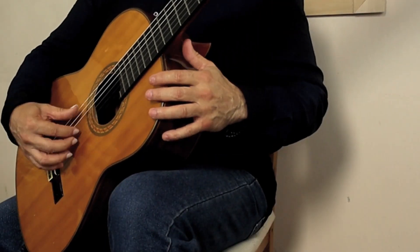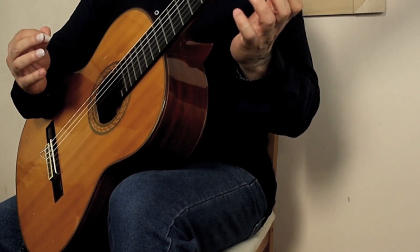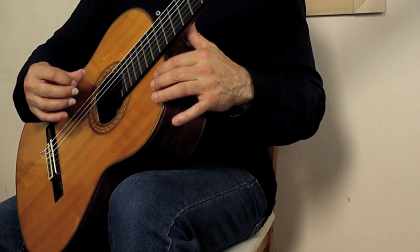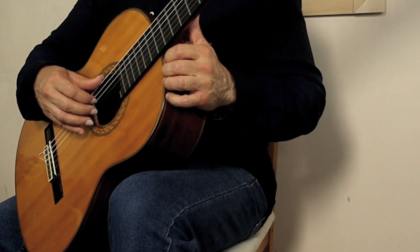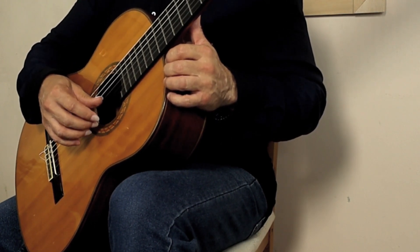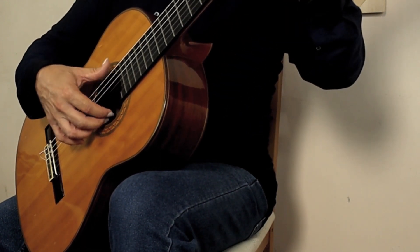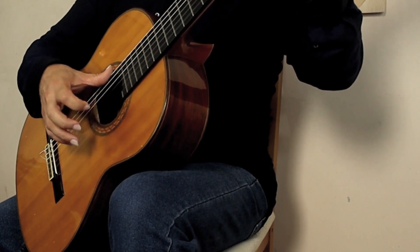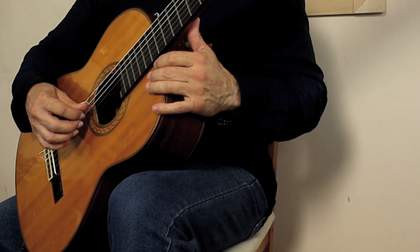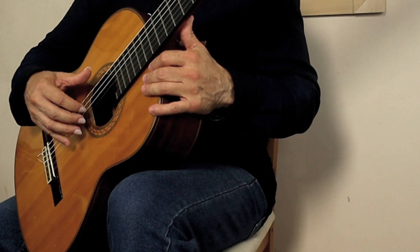The string squeeze method is where the rubber hits the road in terms of making your classical guitar technique second nature without having to think about it. It's also where you make a habit of moving the strings towards the tummy before releasing them. You don't want to get behind the string and pull it out because it creates a horrible thwacking sound — you don't want that.